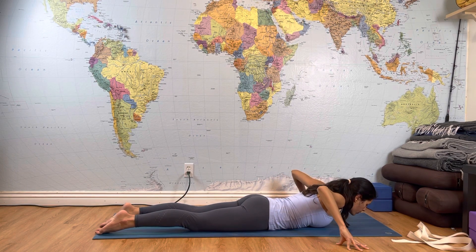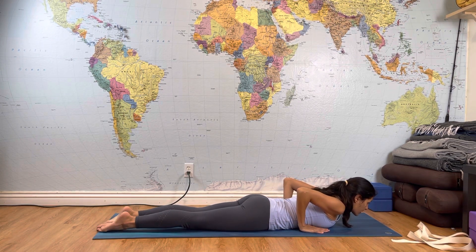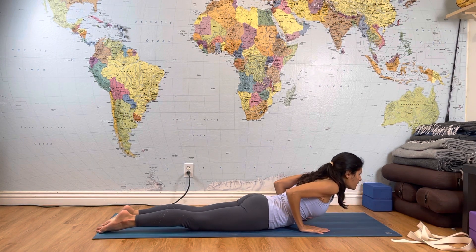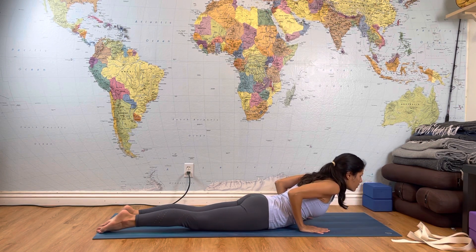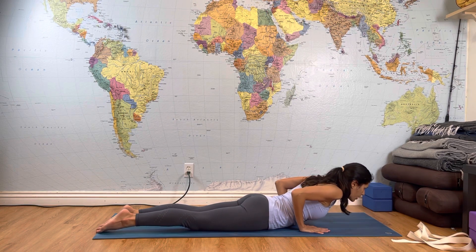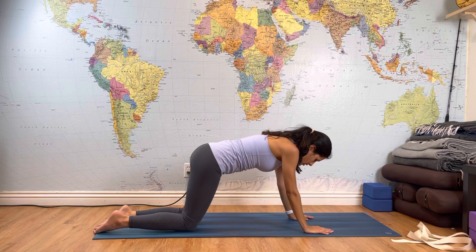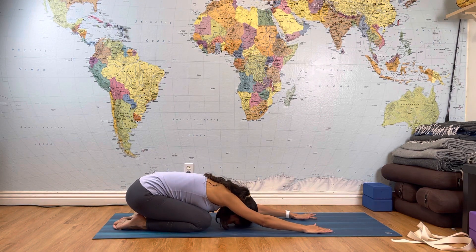Now place your hands next to your ribcage — this is the traditional bujangasana or cobra pose. Press your hands, inhale, come up; exhale, lower. Repeat a few times. Then press your hands on your knees and let's come all the way back to child's pose. Put your forehead on the floor, breathe in and breathe out.